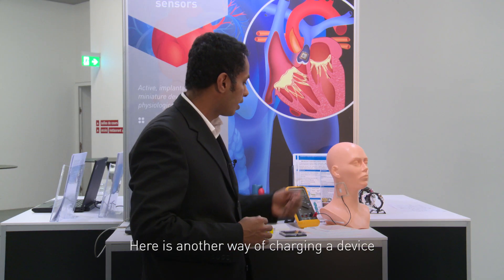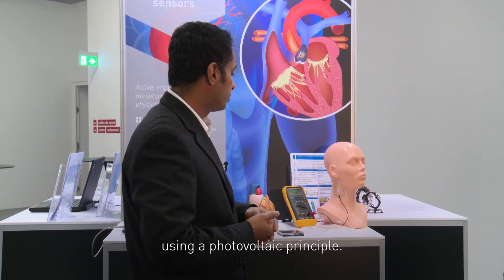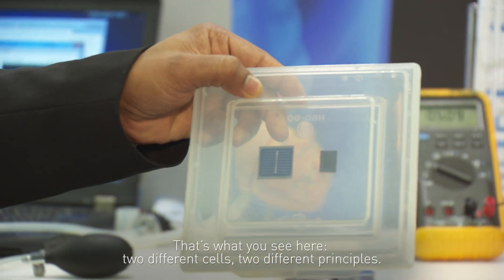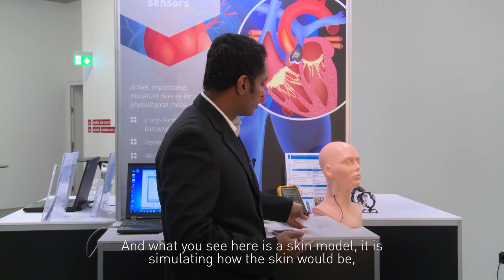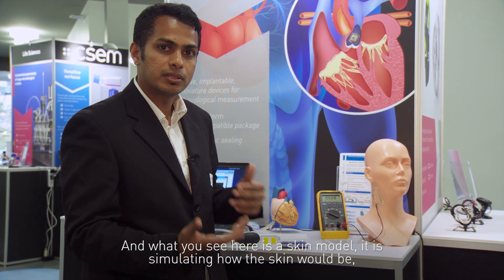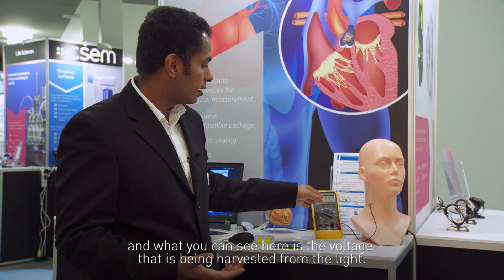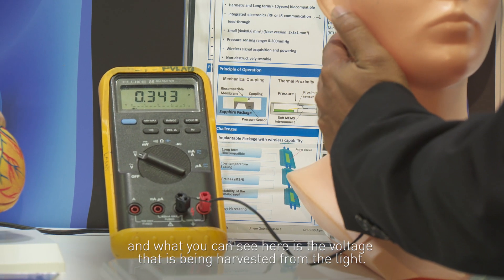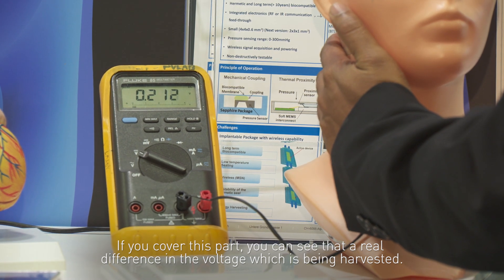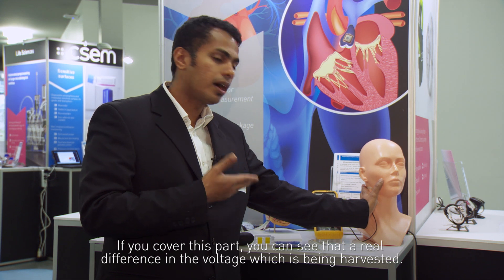Here is another way of charging a device using the photovoltaic principle. You can see two different cells and two different principles. What you see here is a skin model, really simulating how skin would be, and you can see the voltage being harvested from the light. If you close this part, you can see the real difference in the voltage being harvested.